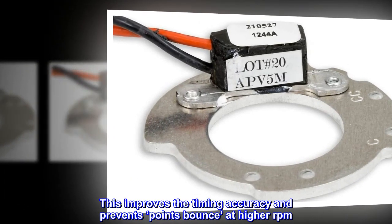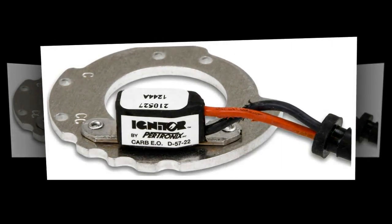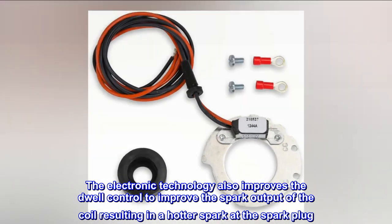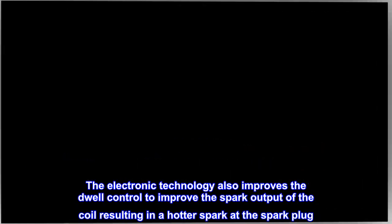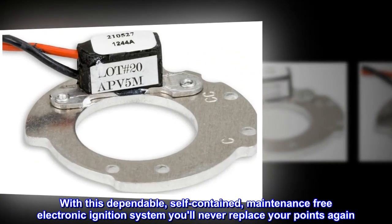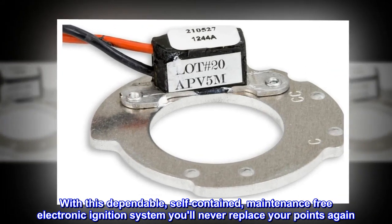This improves the timing accuracy and prevents points bounce at higher RPM. The electronic technology also improves the dwell control to improve the spark output of the coil, resulting in a hotter spark at the spark plug. With this dependable, self-contained, maintenance-free electronic ignition system, you'll never replace your points again.